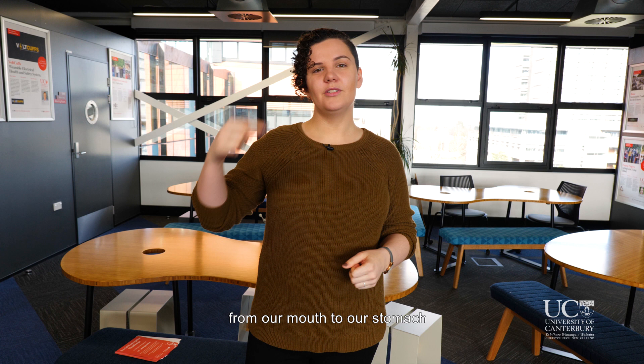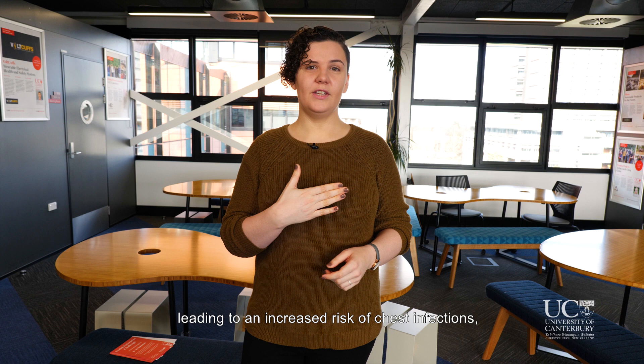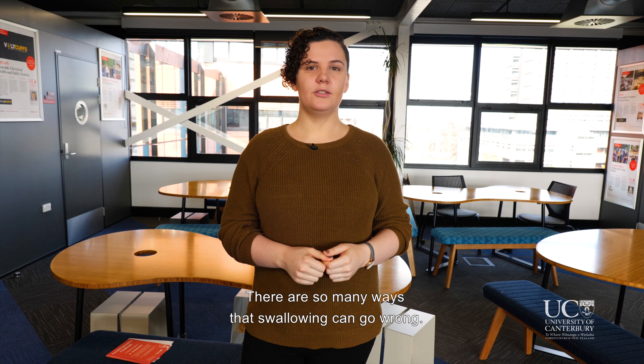But what if something goes wrong? Swallowing disorders, known as dysphagia, affect a person's ability to eat and drink safely, leading to an increased risk of chest infections, choking, and a decreased quality of life. What if those muscles contract bottom to top, or all at once, or not at all? There are so many ways that swallowing can go wrong.